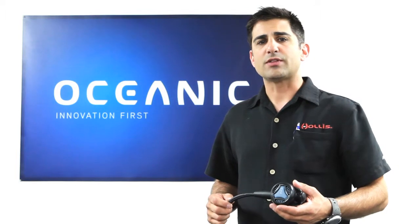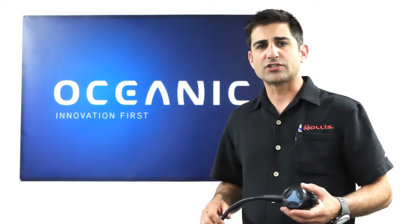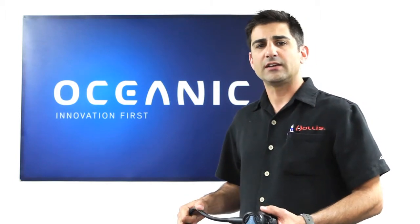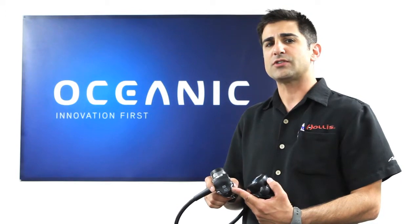The NEO also comes standard with a MaxFlex hose. MaxFlex hoses are lightweight, neutrally buoyant, and their flexibility offers greater comfort and less jaw fatigue. The angled ports on the first stage allow for ideal hose routing to reduce stress and snag points.